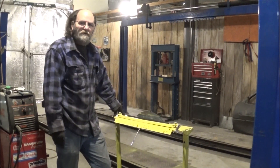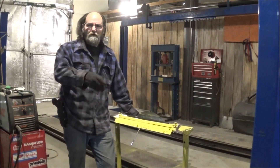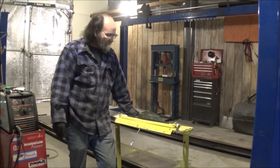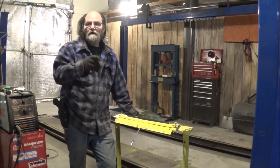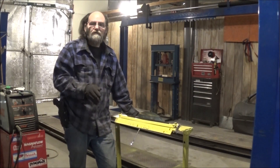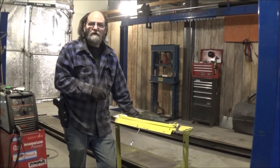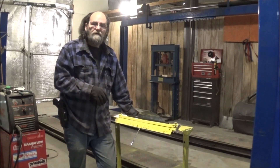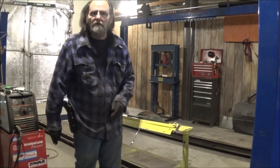Again, thanks for watching. If you would, drop some comments. If you're able, hit us up on our Patreon, please — let me afford a little bit of metal to make things a little more stout. Please hit that share and that like and subscribe button, and tell all your friends, and let's get this channel on up there where it needs to be. Again, thanks for watching, and until the next one, I hope that everyone has a fantastic day.